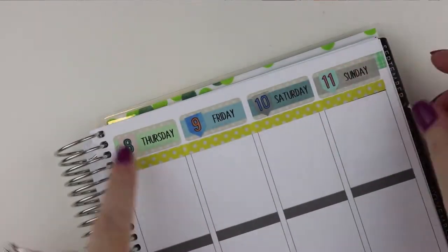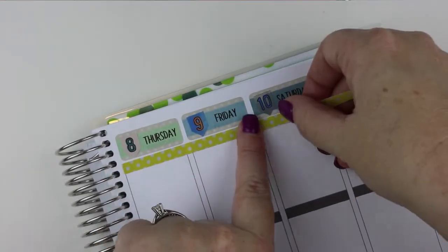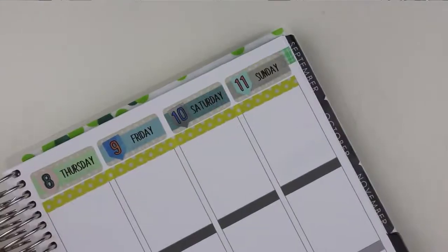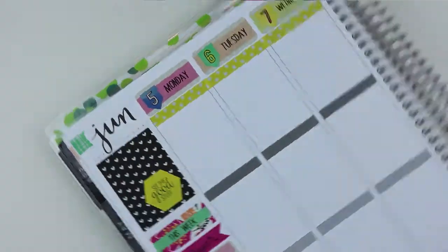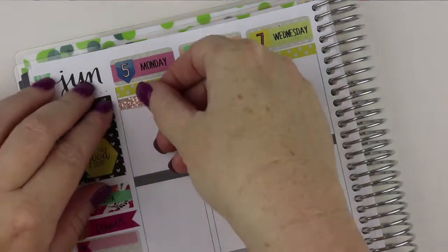I also tend to forget things a lot, but this week I think I did pretty well. So I'm going to be tracking the usual things: meals, steps, and also sleep. Before moving on to planning Monday, I decided I would use the little skinny strip of washi that comes along with the washi page again at the top, because I feel like it's just a nice little distinction between the dates and the days. It makes it look kind of nice and neat — and goodness knows I need all the help I can get with that.